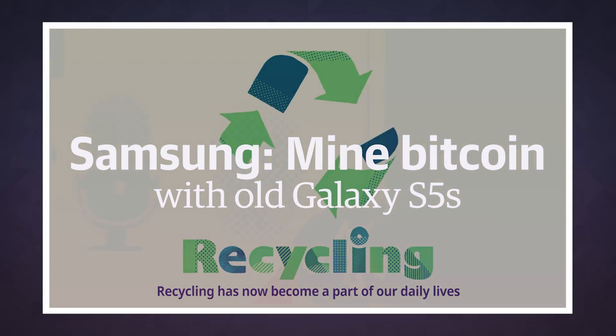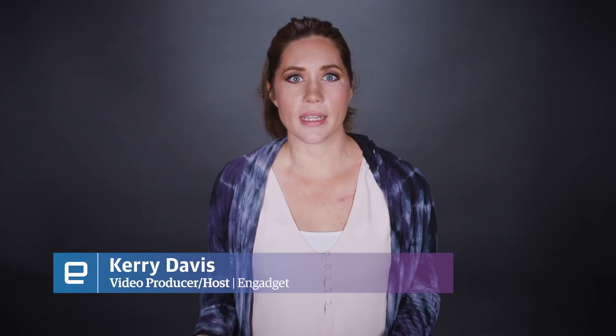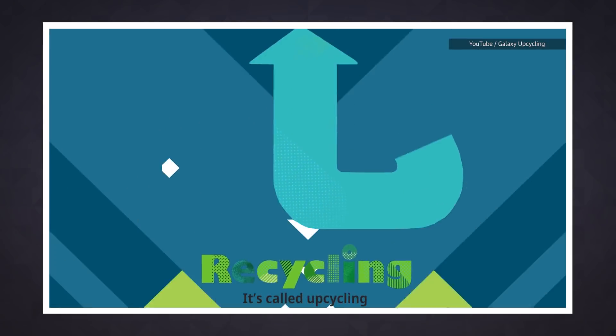Korean electronics powerhouse Samsung has been targeted by Greenpeace and others for electronic waste, and now the company is showcasing some of its recent recycling efforts in a somewhat surprising way.